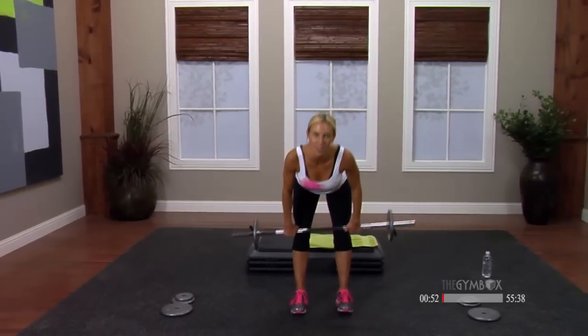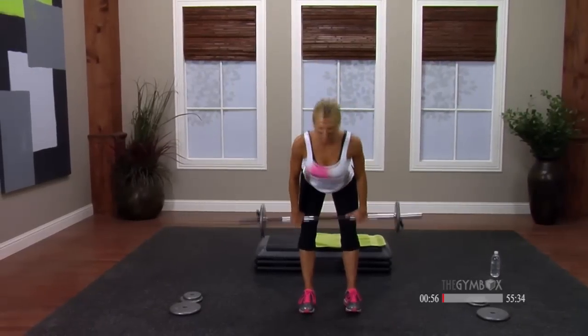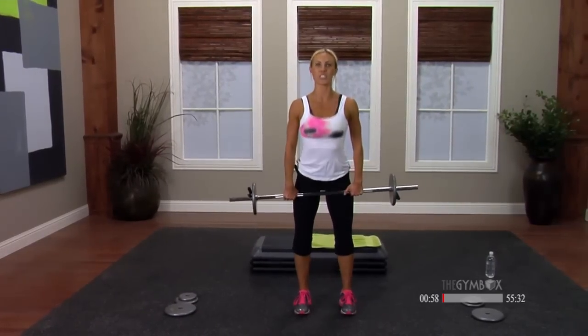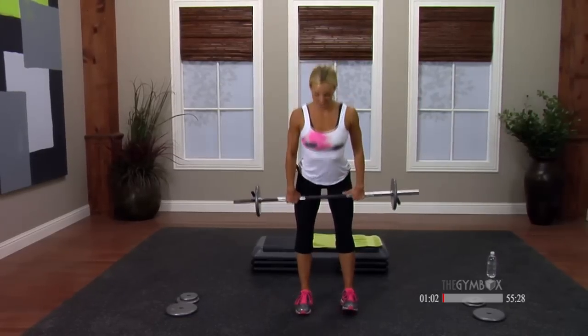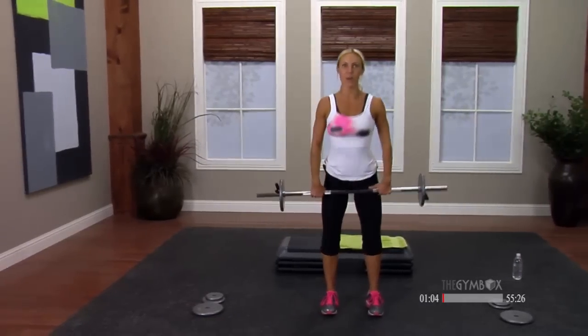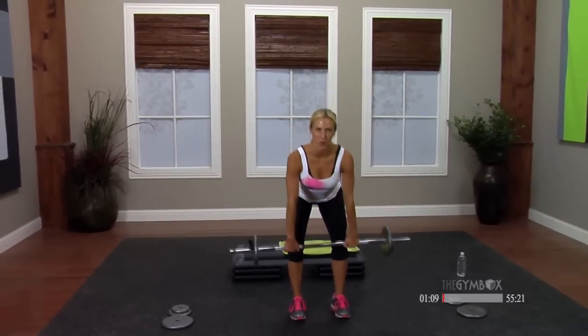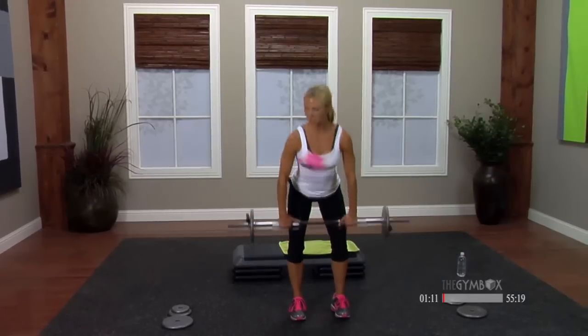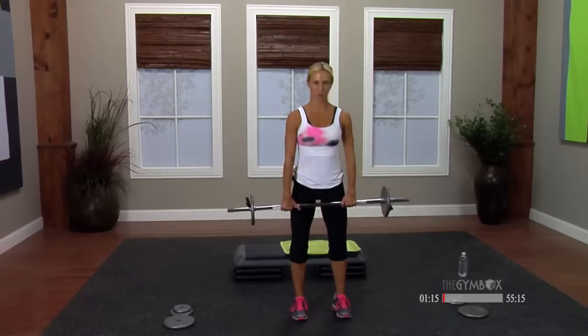Make sure your elbows point to the back of the room every time you row that bar in. Back to deadlift, two by two — two counts down, two counts up. Do me a favor: take your chin in a little bit, let your eyes gaze forward about three to five feet in front of you. That way you'll have a nice spinal alignment. Go back to your rows — drop and pull, bringing the shoulder blades towards one another.